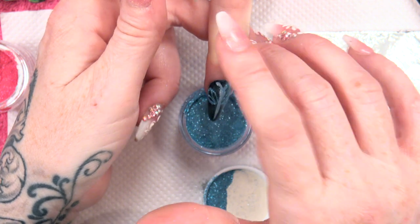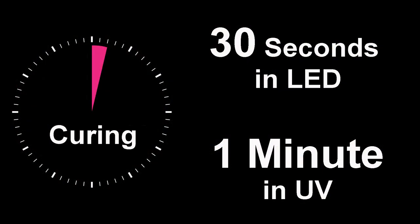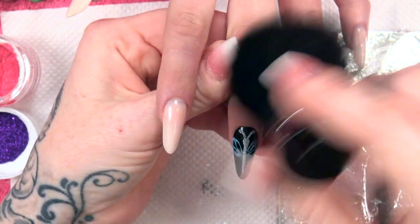I am going to use the sky blue super fine glitter for this part. Knock off the excess and into the lamp. Dust off the excess.